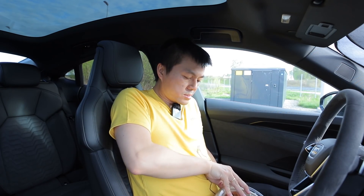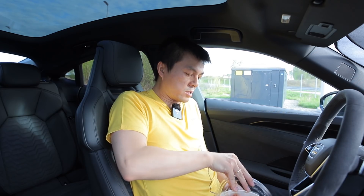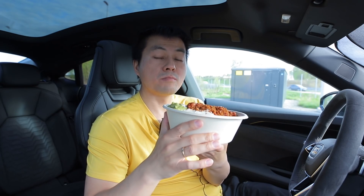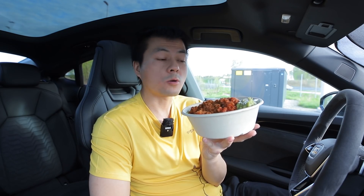No range test is complete until you have some holy guacamole — yes, a taco salad.